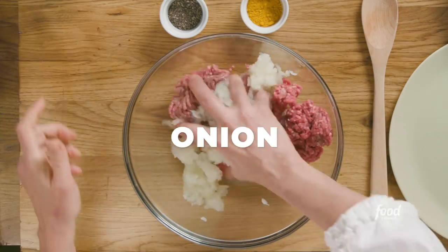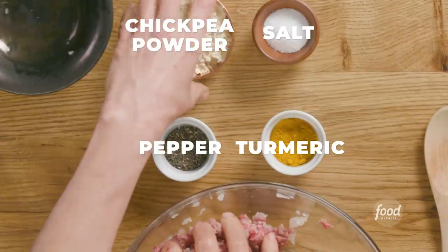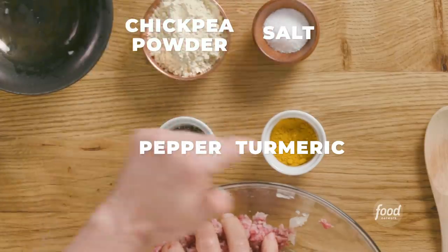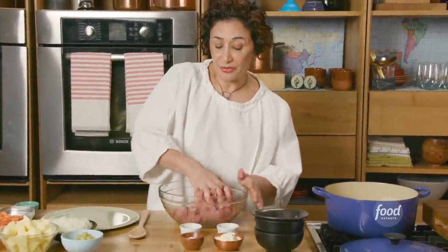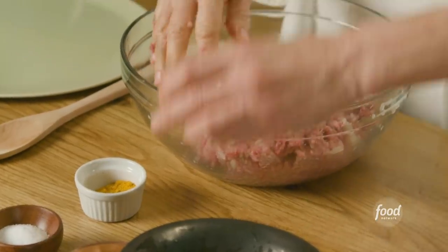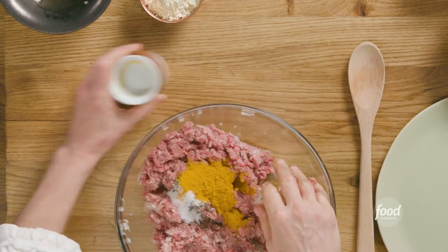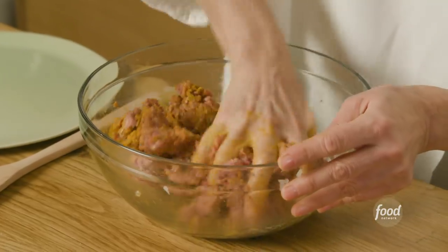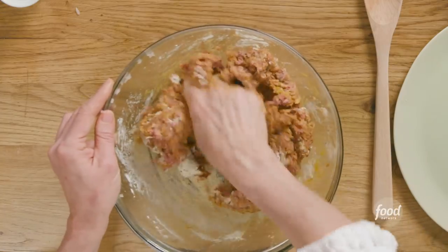I put my onion in first before I start adding everything else. I want my onion to be mixed in. I have chickpea flour here, salt, pepper, and turmeric. I like to add my chickpea flour at the end when my meat is already mixed in well. In Iran, for all our binding agents, we use chickpea flour. I just love chickpeas — I use it in so many things. You'll find it in many Iranian recipes.